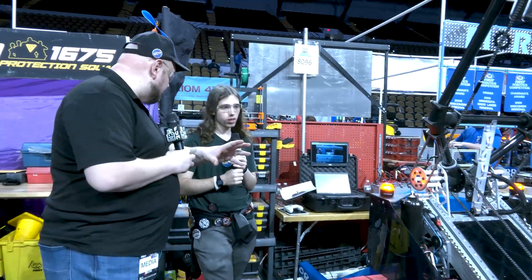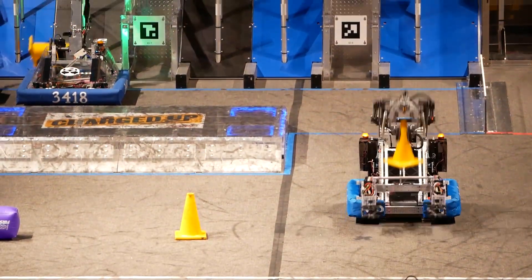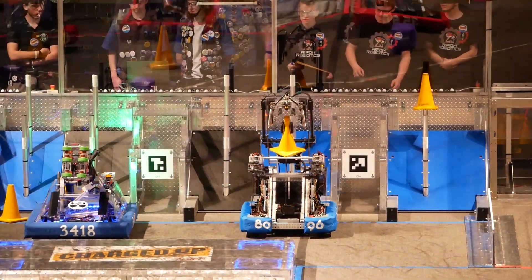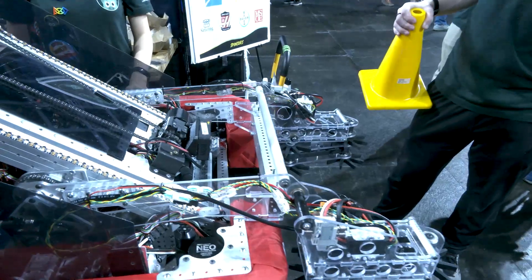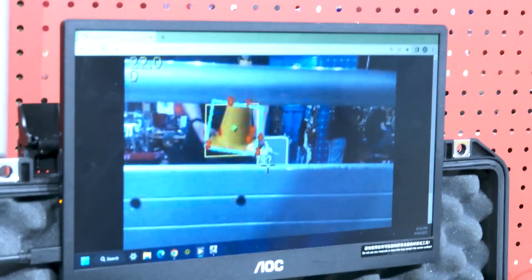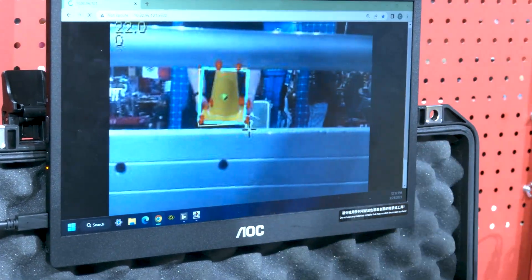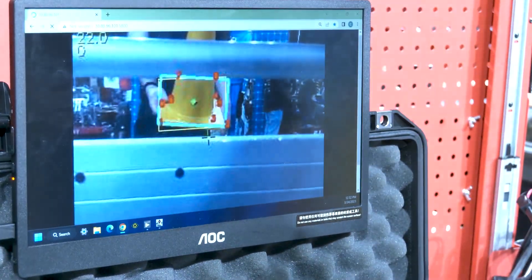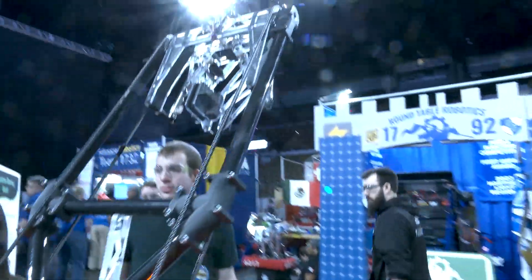We're also doing object detection using a Limelight 2 Plus near the intake, programmed to look for the color yellow to identify cones. In autonomous, we use it to locate cones on the field and it tracks them well. We'd like to use it in teleop too for driver assistance, but we just haven't had the time to work that in yet.